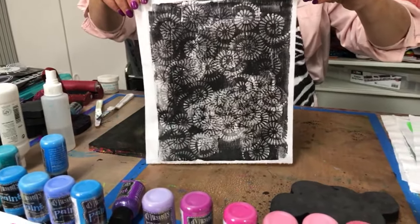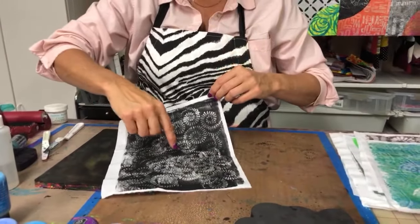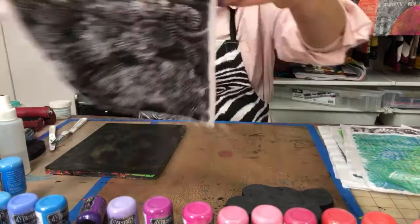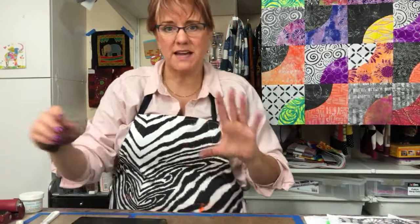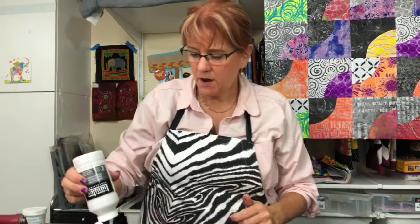I pick this up and sometimes I put a little bit too much paint. One thing I usually do is use Gloves in a Bottle on my hands first — that makes it so the paint doesn't stick as much. You could also wear rubber gloves. That one's going to be really dark.